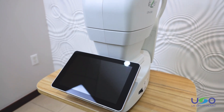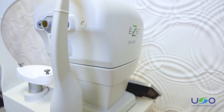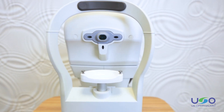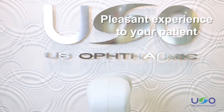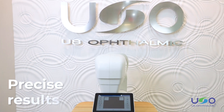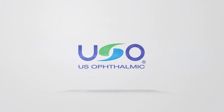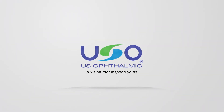ESER has engineered this exclusive tool to alleviate the burden of manual work involved in taking measurements, allowing you to provide a more pleasant experience to your patient and deliver precise results in a very short time. US Ophthalmic — a vision that inspires yours.